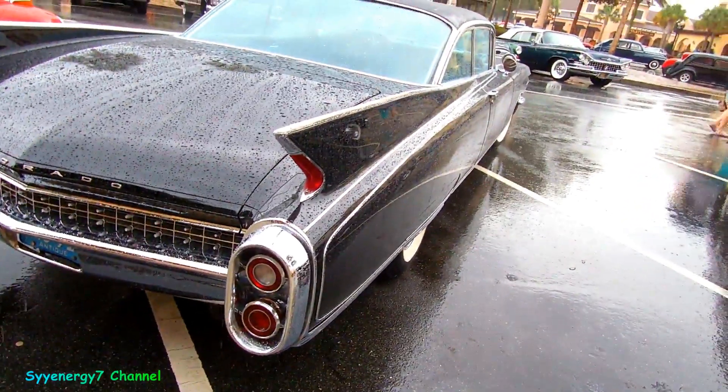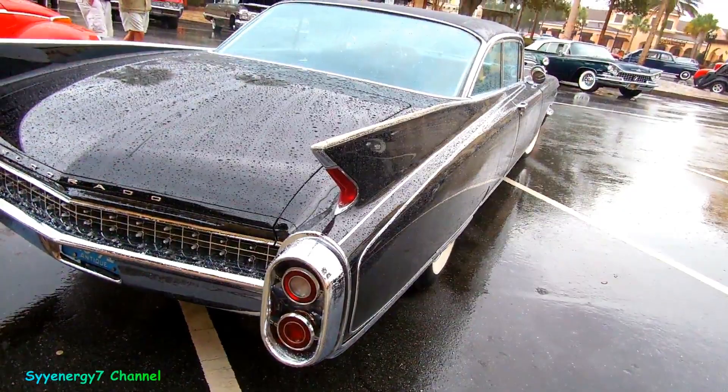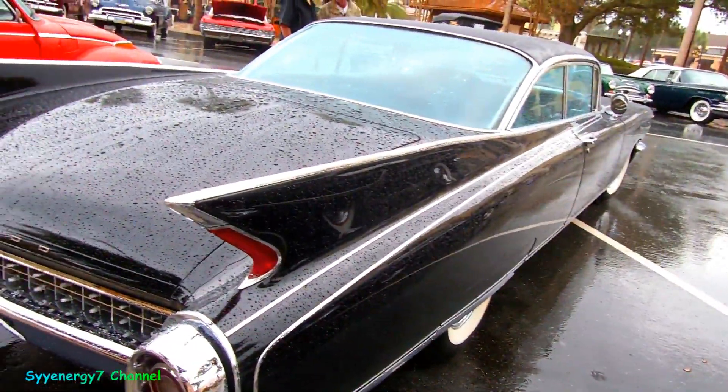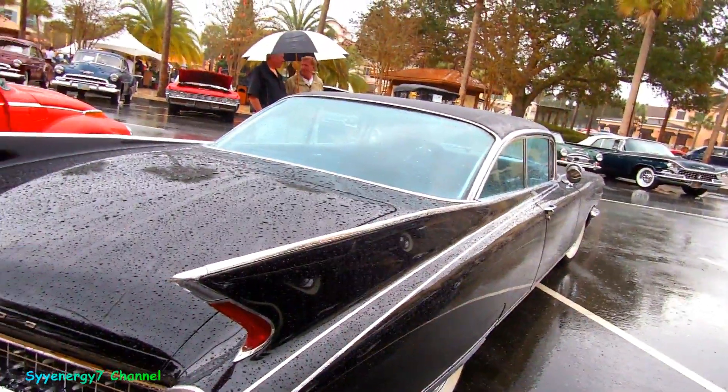Look at the quarter panel on that thing. What was that — 14 feet? I'm guessing. That's a lot of steel, with black, to come out freaking clean and swoopy like that.